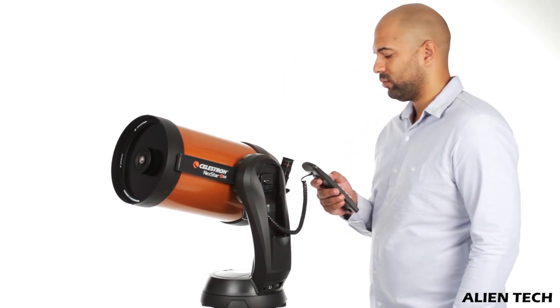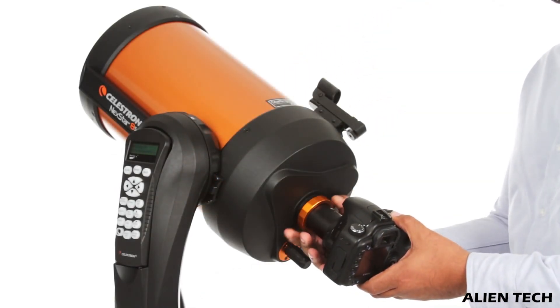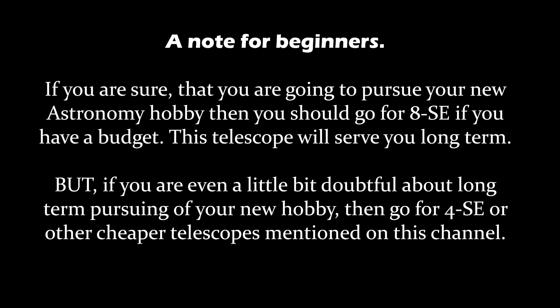The exposure on this telescope is so great that even if you are a beginner in astrophotography, this telescope will give you awesome results. So overall, the 8SE will give you the best performance for the cost. For beginners, if you are sure that you are going to pursue your astronomy hobby, then you should go for the 8SE if you have the budget.